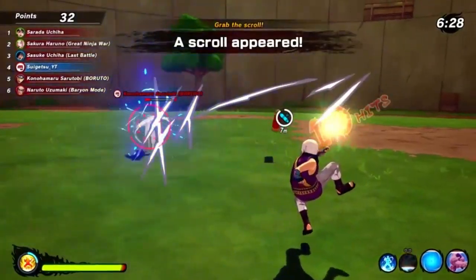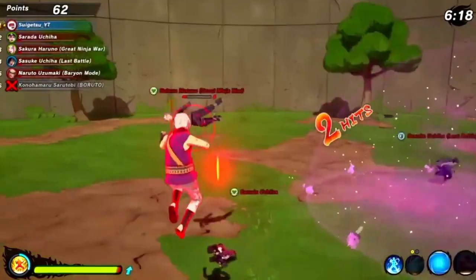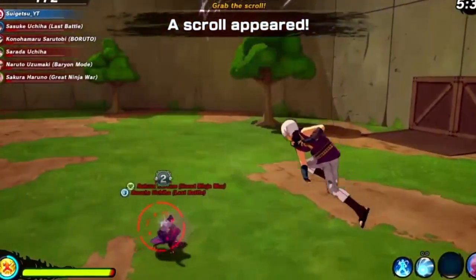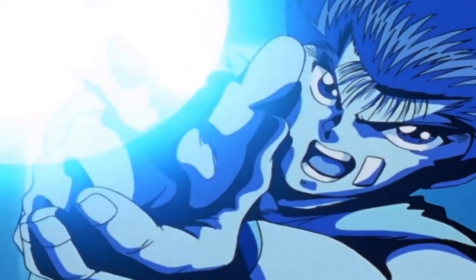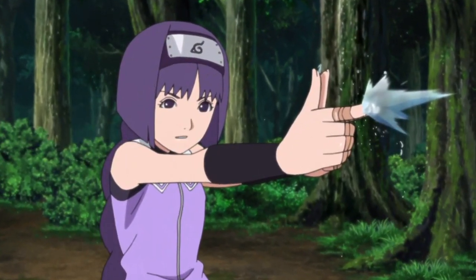It could work like a regular Rasengan too. I really want this technique — it's one of my favorites. It'll be similar to a Spirit Gun, that's the closest comparison. Shout out to Yu Yu Hakusho, but since we can't get the Spirit Gun, let's get the Water Gun Technique.